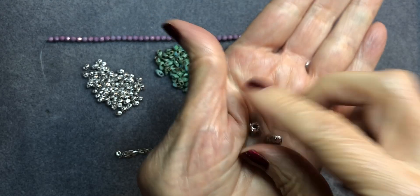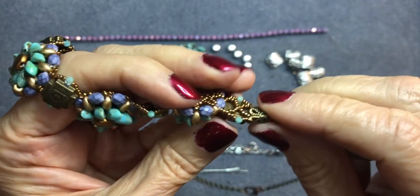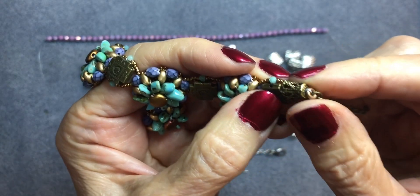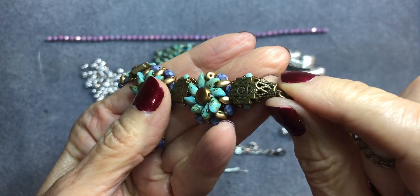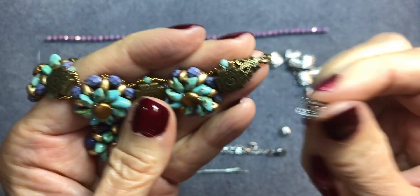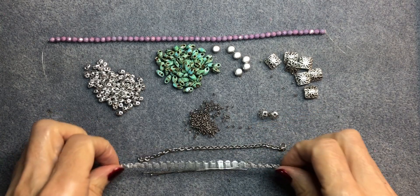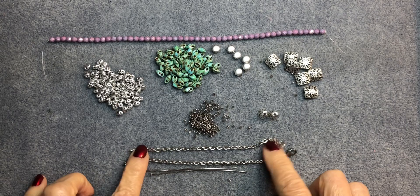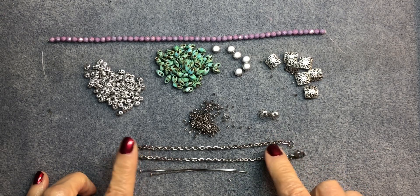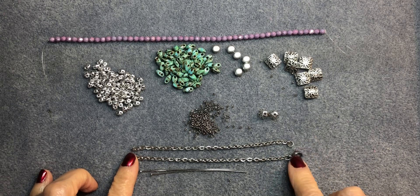What I did with the bead caps is flatten them very gently using nylon pliers so they would sit better on the flat bead. They're round, so you want them to fit properly. You'll need two of those, plus some chain. Don't cut your chain just yet — you want to make sure the length is right for you. We'll be using two pieces of chain between four and six inches long. I've already attached a lobster claw clasp and a couple of jump rings.